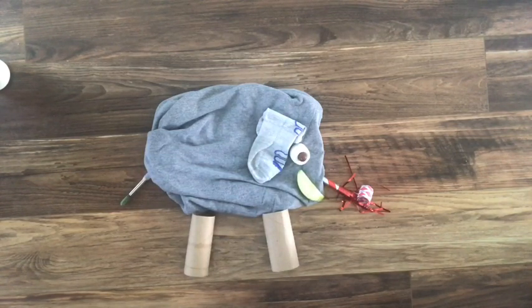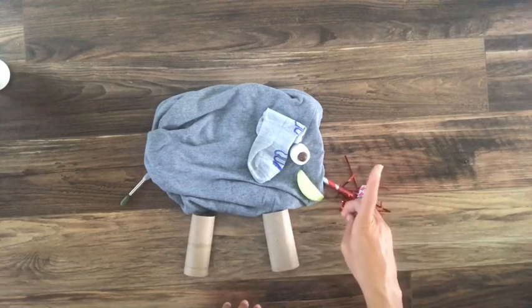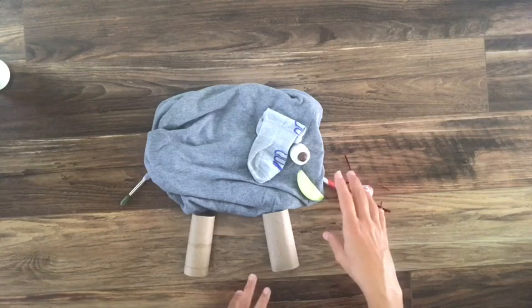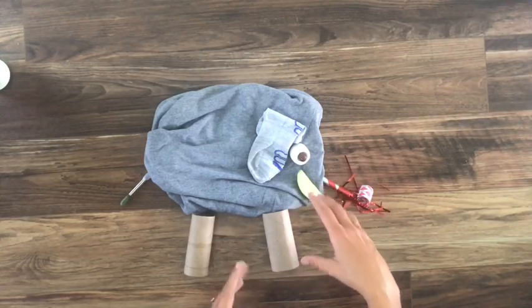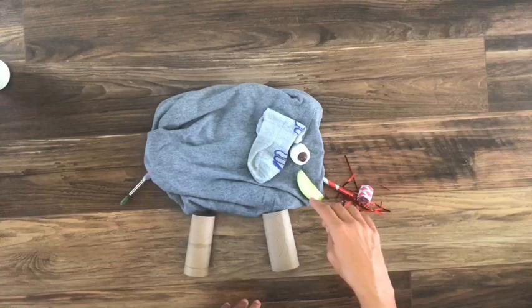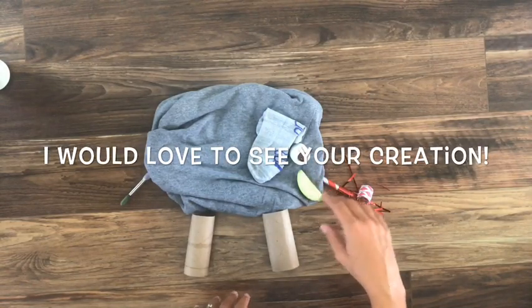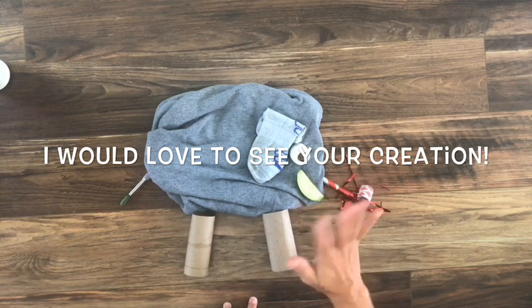Does it look like an elephant that you'd see in real life? Definitely not. But we used our thinking caps, we were creative, and we thought about what we could manipulate to make an animal. So that is your challenge for this week — use articles from around your house to make an animal. Take a picture of it if you would like and email it to Mrs. Davis at the email that you see on the screen. Thanks and have fun. Bye!